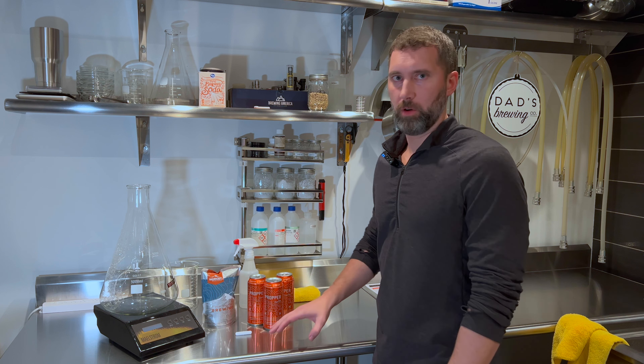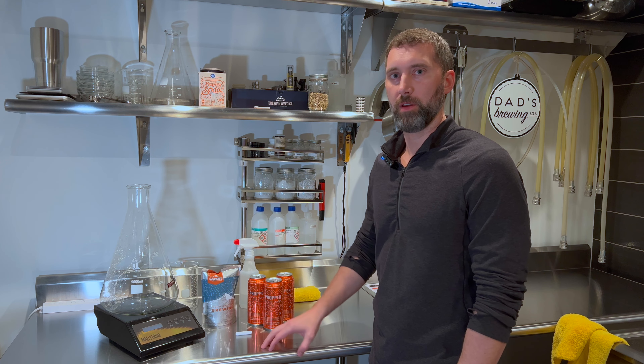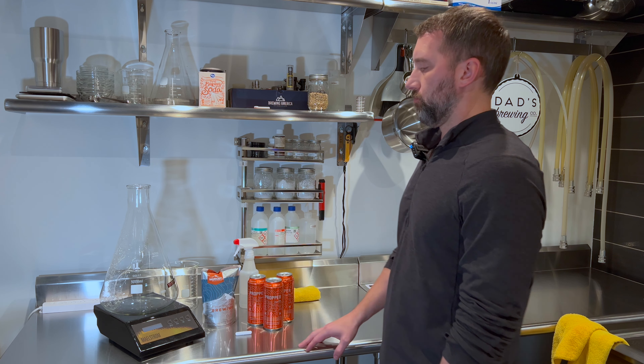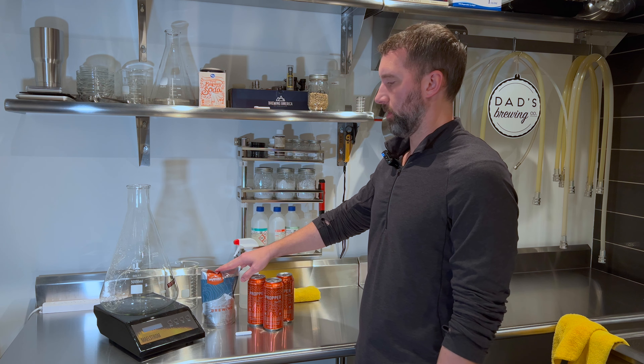The reason that you want to make a starter is you want to make sure you have the proper amount of yeast cells — healthy yeast cells — to complete your fermentation, rather than buying ten bags of yeast.